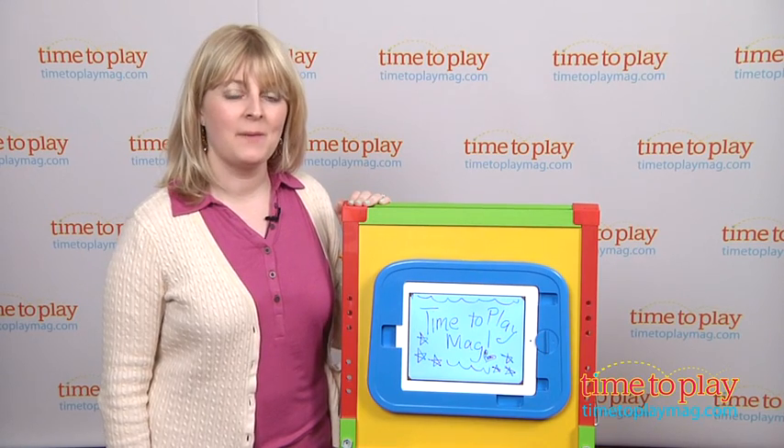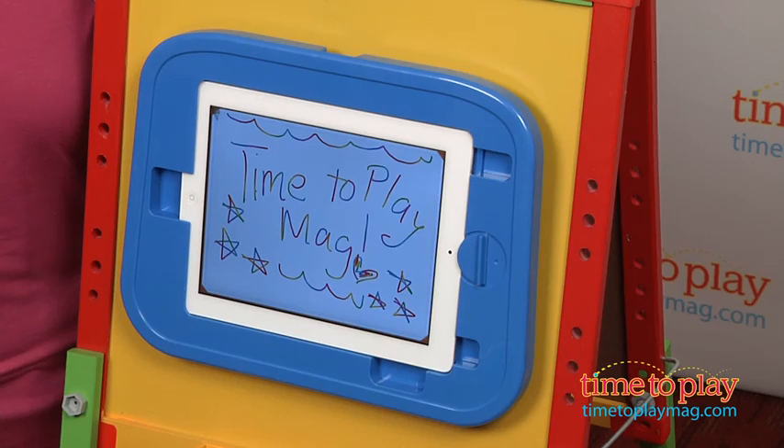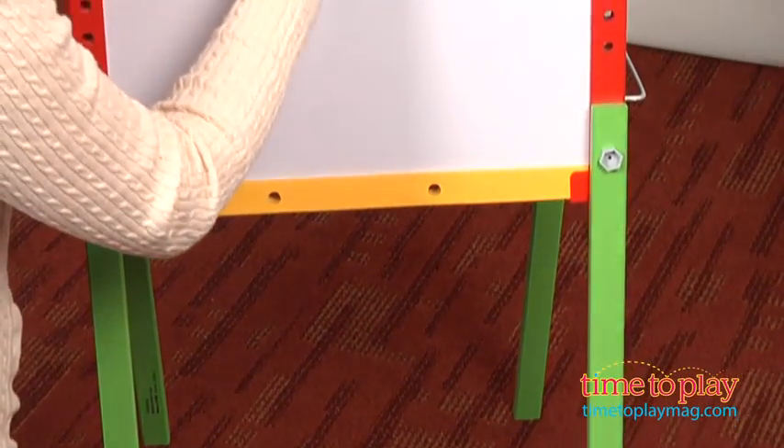Hi, I'm Laurie from timetoplaymag.com and this is the Kids Drawing Easel for iPad from CTA Digital. It brings tablet technology to the traditional art easel.